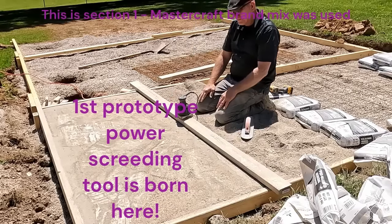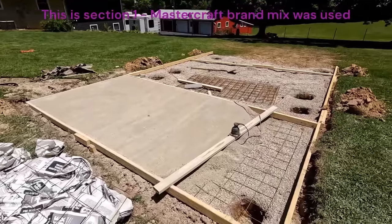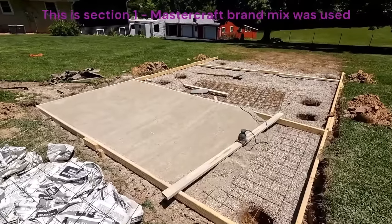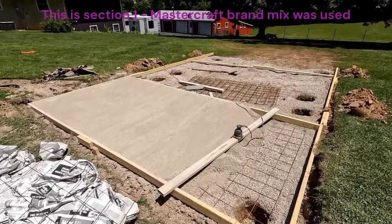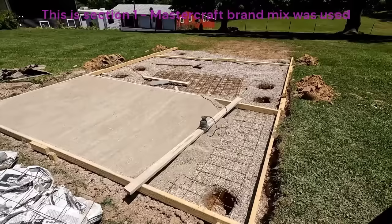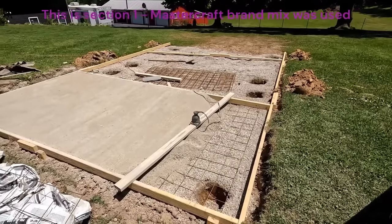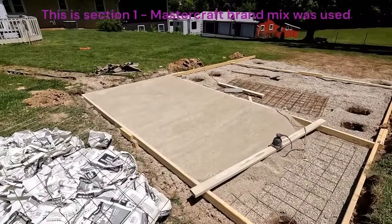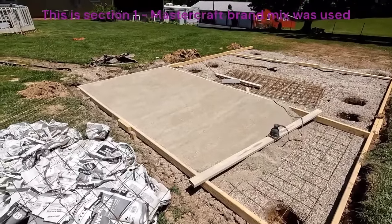It's doing a real nice job. There's 63 bags — I'm going to need a few more to finish this section. I have not gone back to make the surface as perfect as I can yet; I've just gone over it with my power screed setup, which works really nicely and takes a lot of the work out of this job. I'll go back and see if there's anything I can do with some of this.